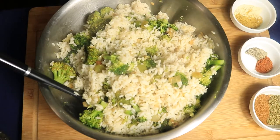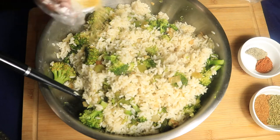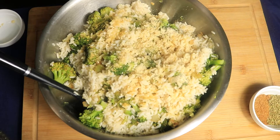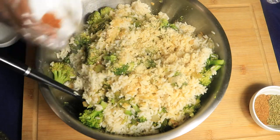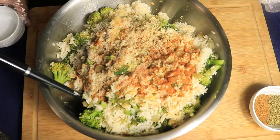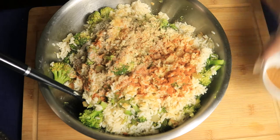Let's start seasoning. I'm going to add in my dry ingredients: one teaspoon of cumin and onion powder, a half a teaspoon of accent, cayenne, and black pepper, and one tablespoon of oregano and Old Bay.